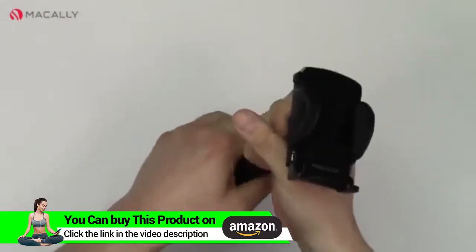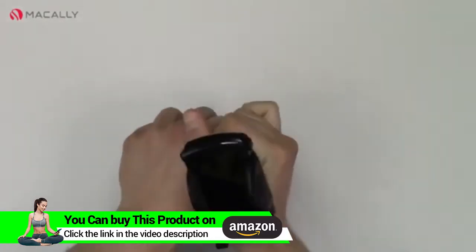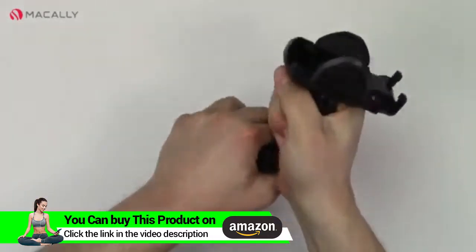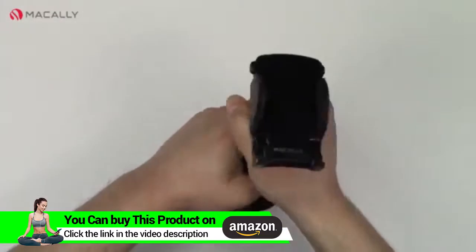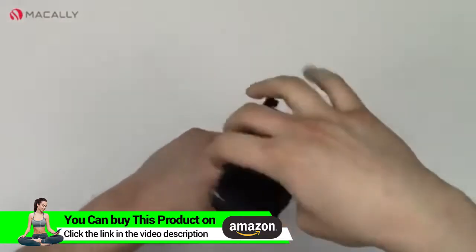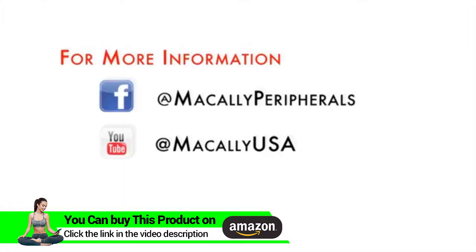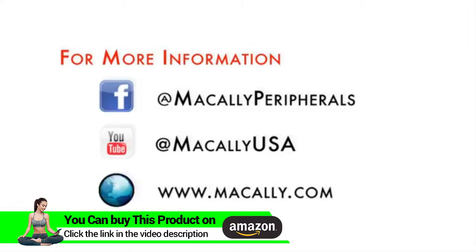The neck here is flexible. Right out of the box it's pretty stiff, so don't be afraid to adjust it — use a little bit of force to twist it to find the correct viewing angle you want. And that's all there is to it. Make sure to like us on Facebook, subscribe to our YouTube channel, or visit our website for more information and more videos on all of our products.